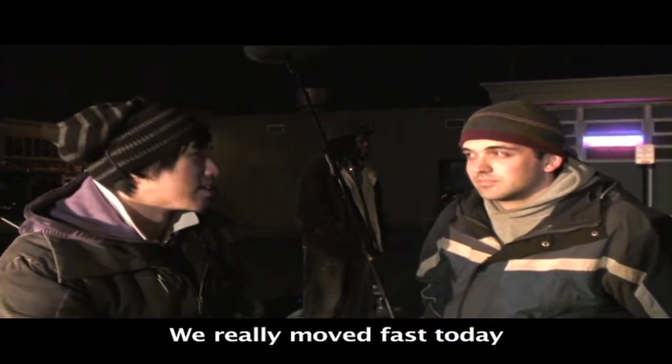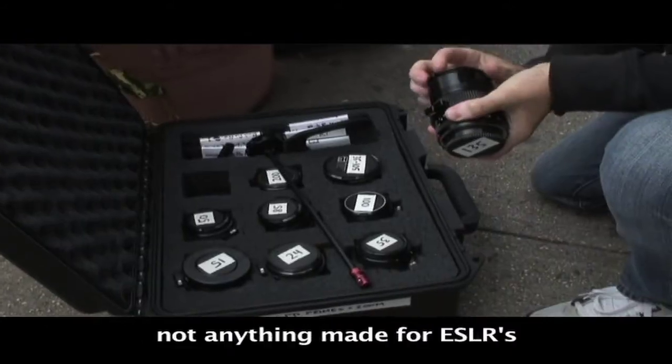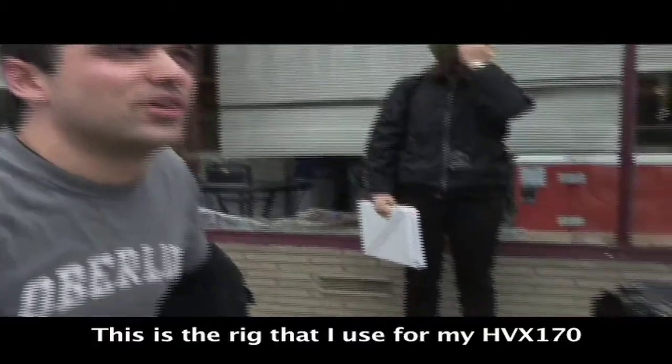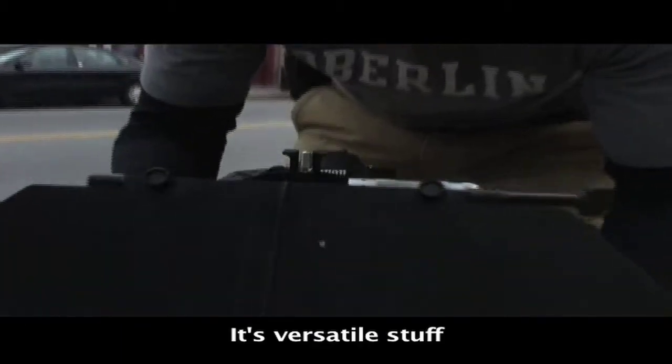We really moved fast today. The rig — it's all circuit equipment. Just the regular base plate, not anything made for DSLRs. This is the rig that I use for my HPR from 70 and 35. So it's versatile stuff.